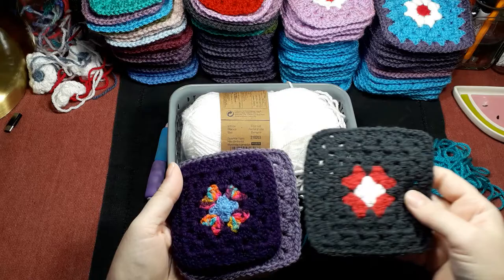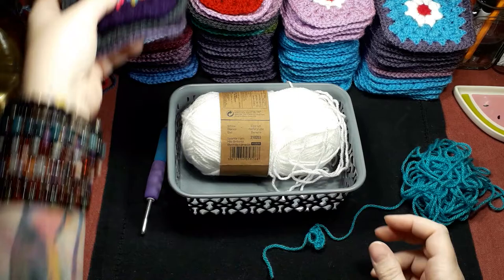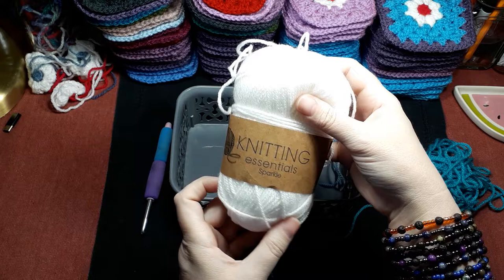Okay, so let's get down to work. These are normal squares with the normal center, and I have another video on that so we won't be doing that. This is the Poundland — called Essential Sparkle — sparkle yarn, but you can use any brand really.